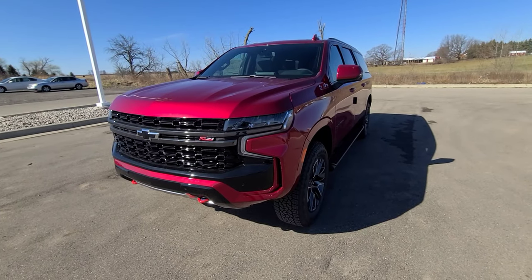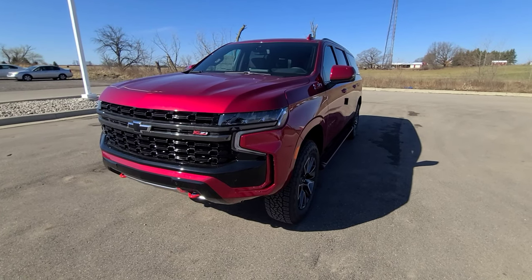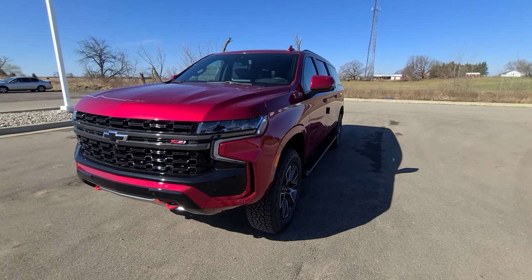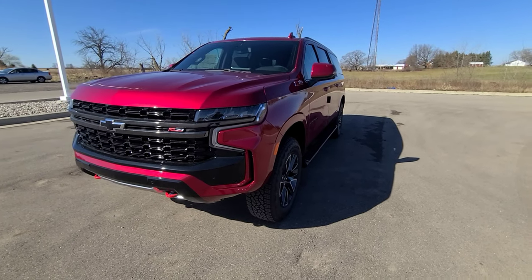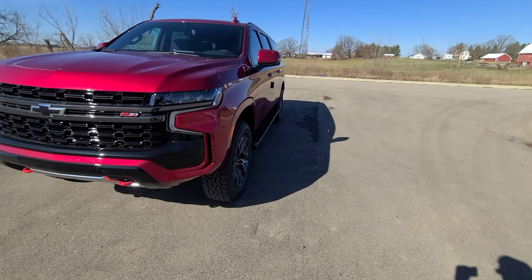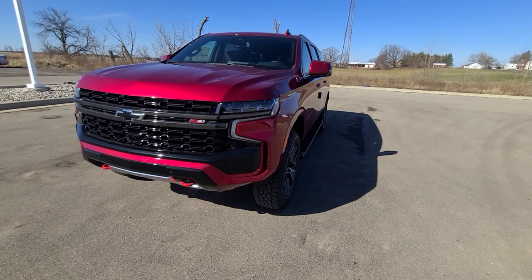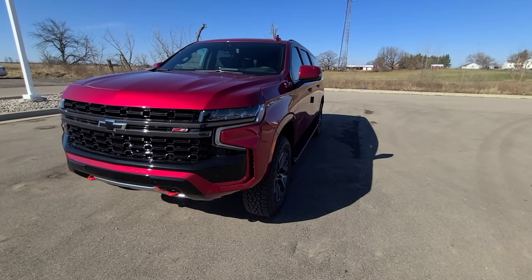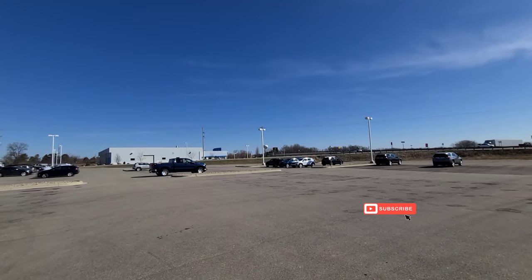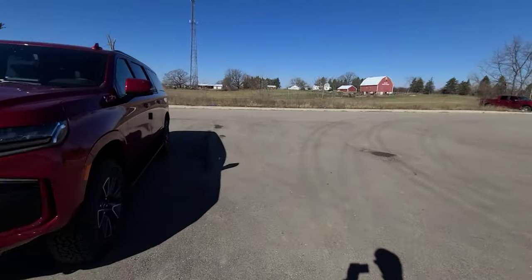In front of me is the all-new 2021 Chevrolet Suburban Z71. This is the more rugged and off-road version of the Suburban, as you can see with the red tow hooks up front, and the overall design with the meteor tread tires. This is very similar to the GMC Yukon AT4. Before we go any further, I'd like to thank Chelsea Chevrolet Buick here in Chelsea for providing the tester vehicle for today.